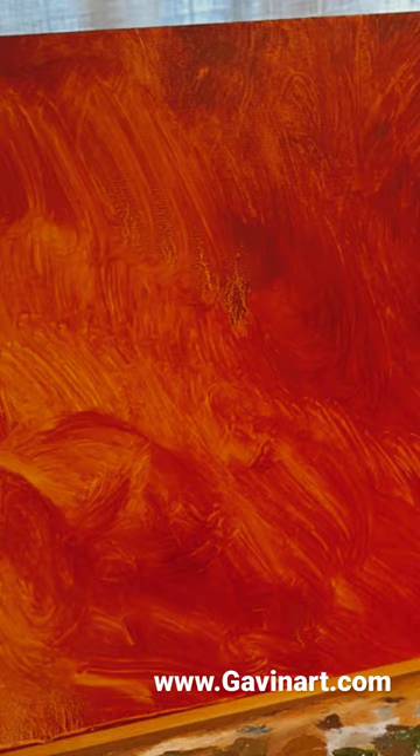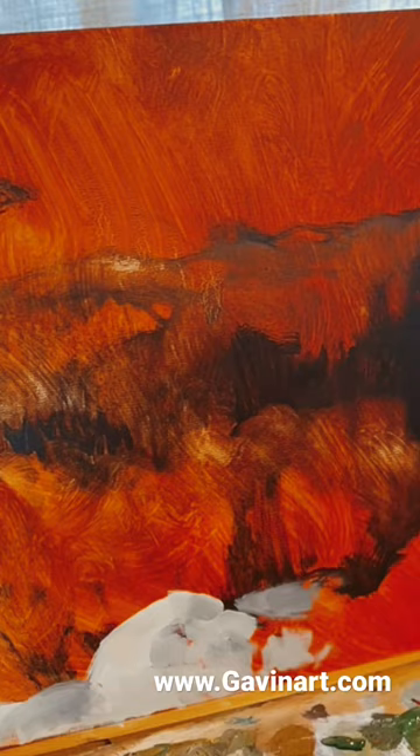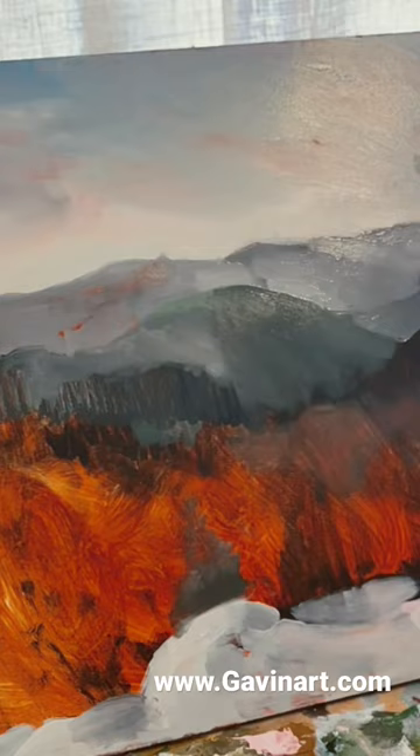I begin by laying dark masses in Payne's Gray over a burnt sienna-toned board. After cleaning my brush, I start laying in the whites, which has got a high blue and red key. I keep it very loose in the beginning, with my attention to softening edges and where the details might go later.